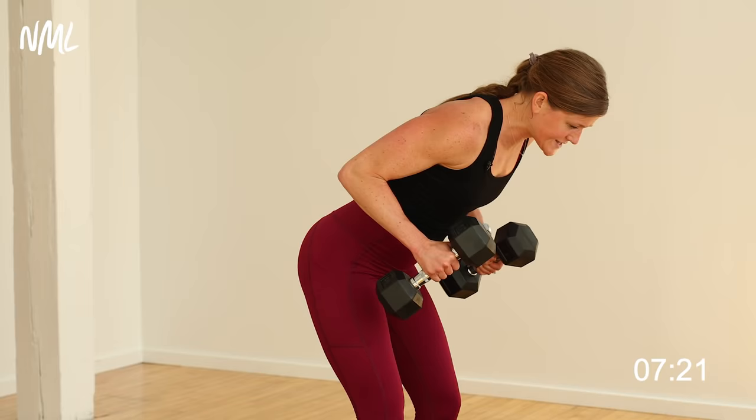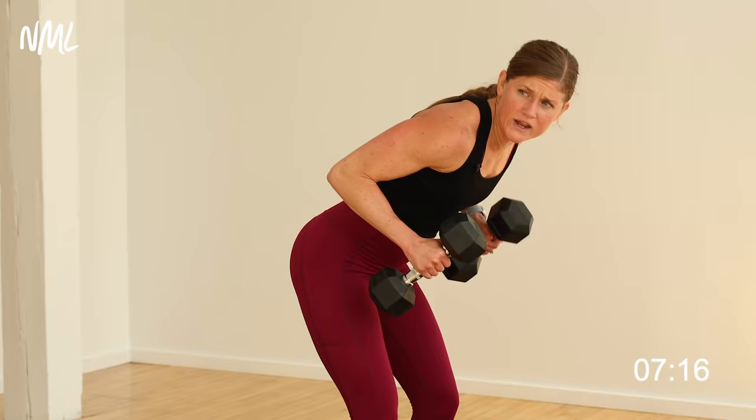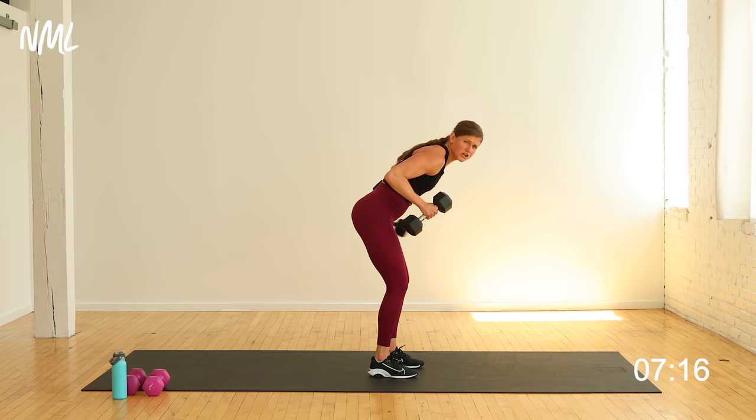Kick it. Two tricep kicks — big extend, tiny bend. Weight right to the hip, no swinging. Control it out, control it in, control it out, control it in. One more each way. Last time on this side. Nice work. Set those weights down, quick shake.